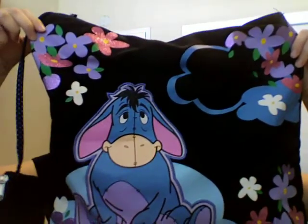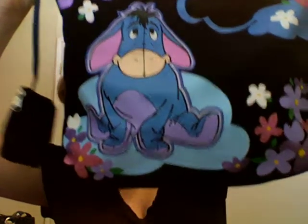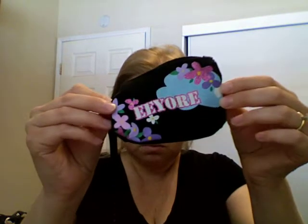I have a couple of Disney bags to show, and I'll be showing my stuffed animals at the same time. This is an Eeyore bag that I usually have yarn in when I'm doing my crochet stuff. The handles have little polka dots on them, and inside the bag is a little bag too, for your change or whatever.